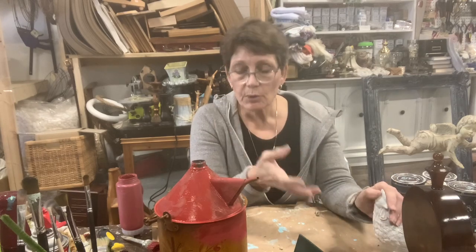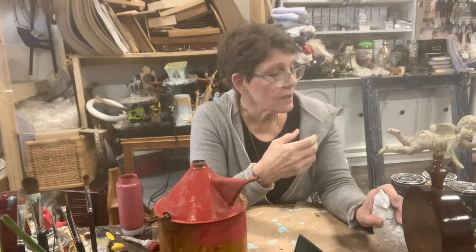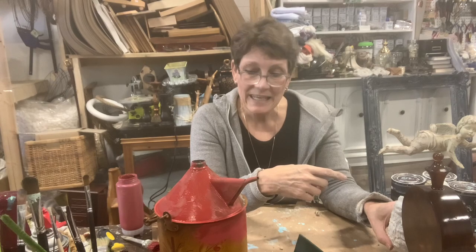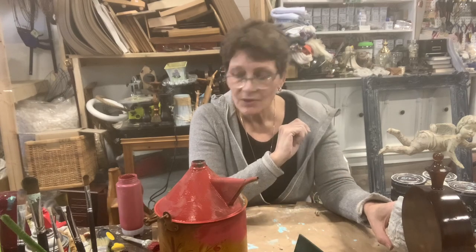If you're a booth owner, then perfect - see how your thinking fits with mine. Different customer base perhaps, but for those of you at home looking at just maybe zhuzhing up or changing up some of your home decor, hopefully you walk away with some ideas of different things that you can do.